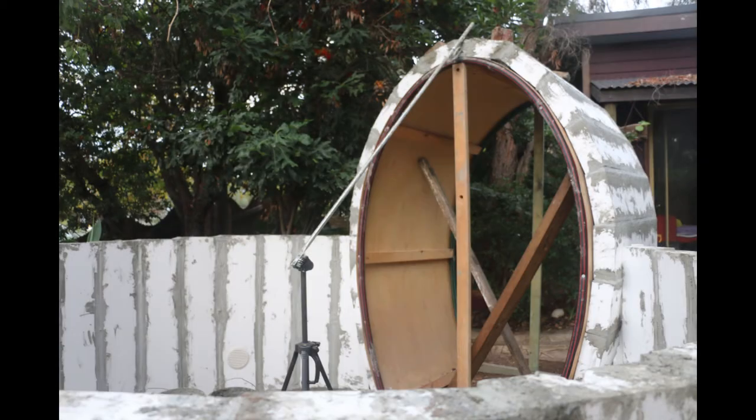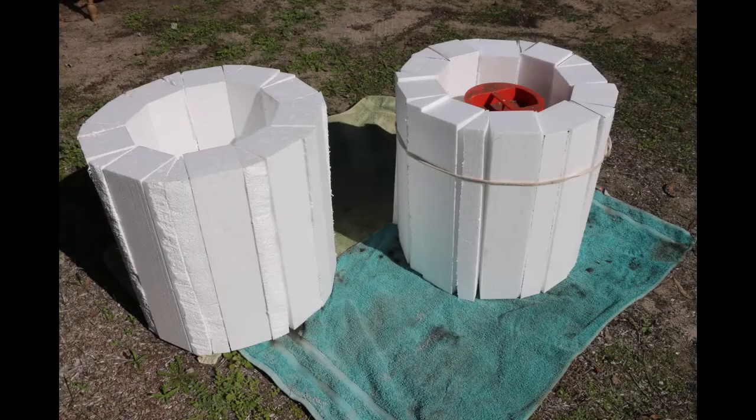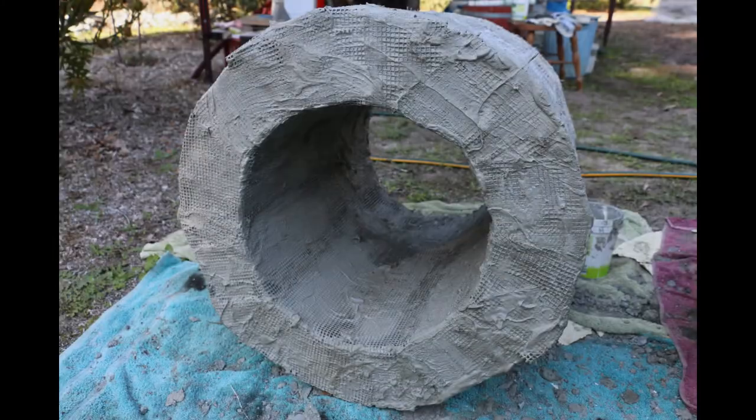A tripod with an extendable pole was used as the measuring tool to give me an exact spherical shape. I built two circular window frames with a slurry of cement, surrounding polystyrene blocks and mesh to hold them in place.